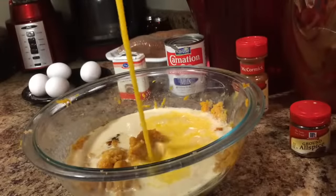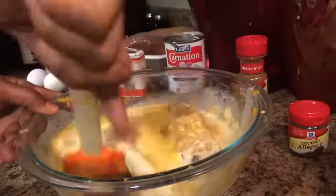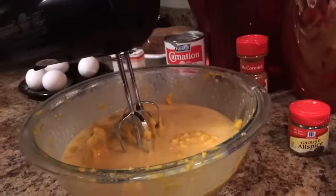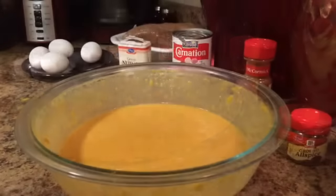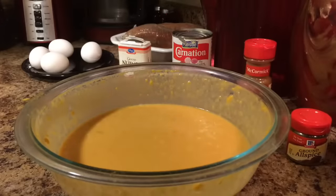Next, I'm going to add 2 eggs, slightly beaten. I'm going to mix all these ingredients together until it's nice, creamy, and smooth, then add 1 teaspoon of pure vanilla extract.